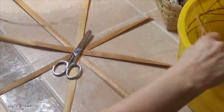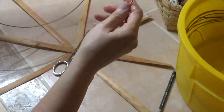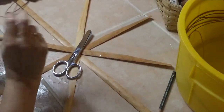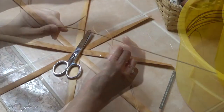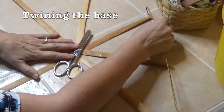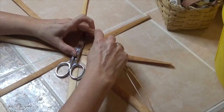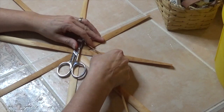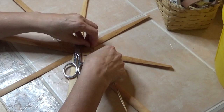We're going to begin twining using a number three round reed. Fold it in half, but not exactly in half — do it off-center so one side is longer than the other. Take your loop and put it around one of your spokes, leaving about a half inch to three-quarter inch gap from the very center. There's going to be a gap — don't worry about it right now, it will be filled in later.